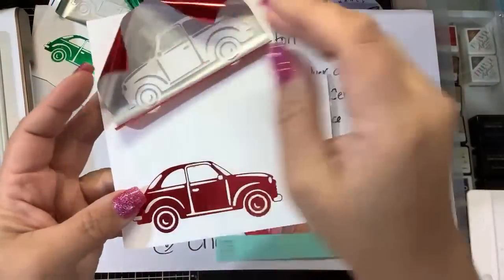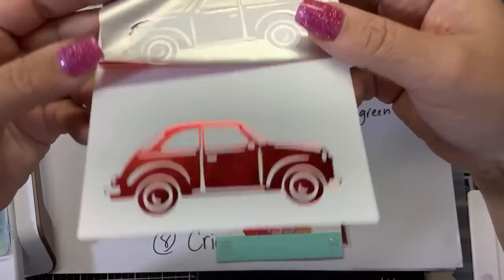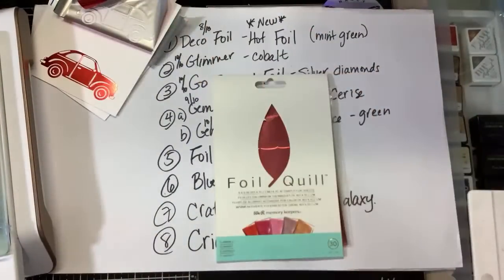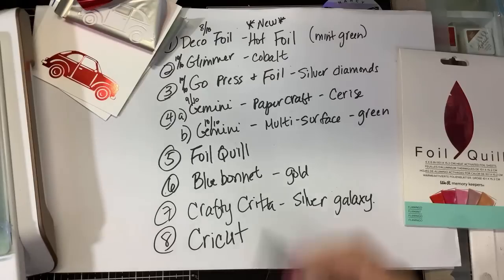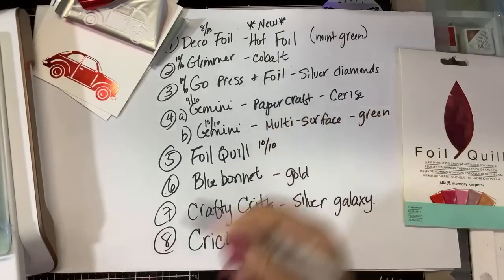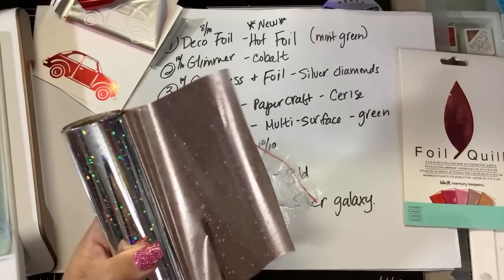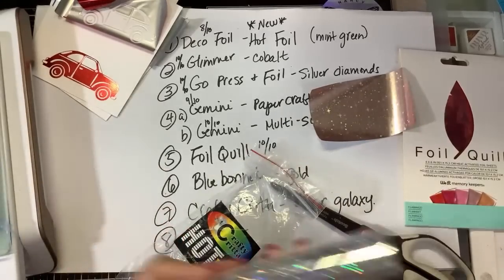Let's see how Foil Quill Foil does — excellent! Wow, very good. Look at that red Volkswagen. That also gets a 10 out of 10. I'm using Hammer Mill paper — I'm not even using my good paper. So far, the only one that didn't do well was the Deco Foil — no surprise there.